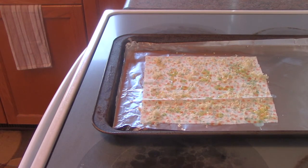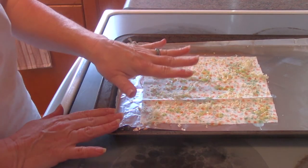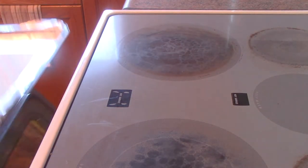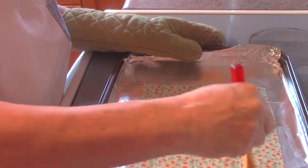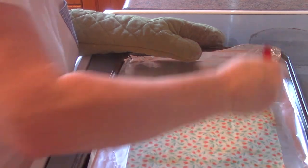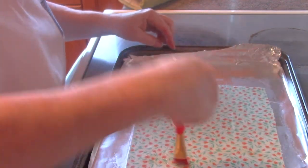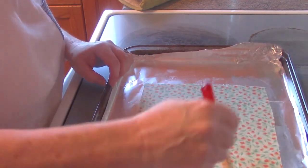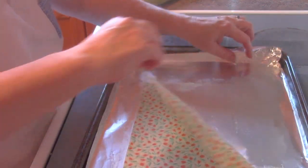Place it in a 200-degree oven and watch it carefully because it doesn't take long — you just want to melt the wax. Once it's completely melted, pick it up and use your brush to spread the wax out, going one way and then the other, to make sure everything is nicely covered.